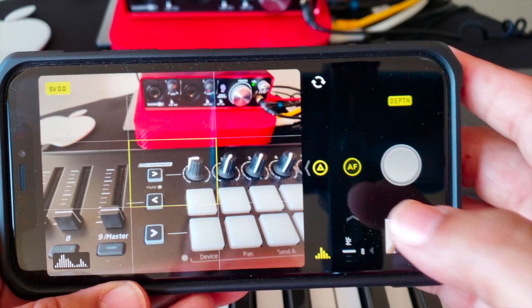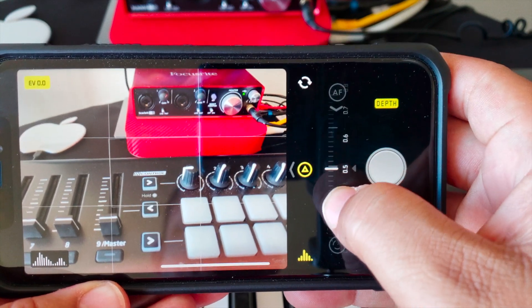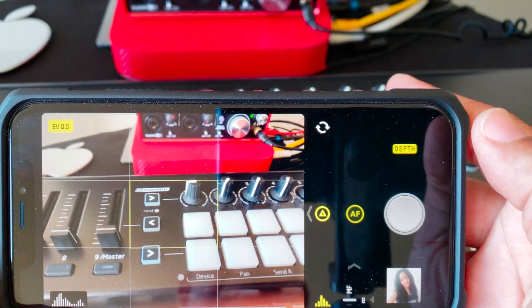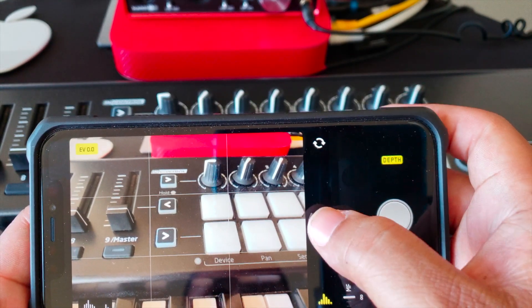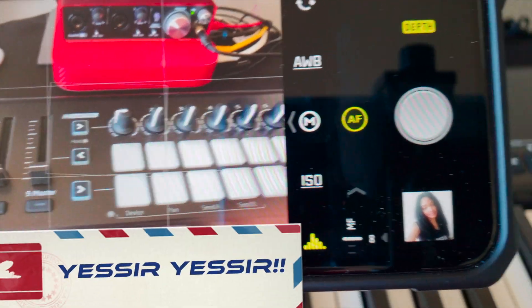To the right you see AF — that's the auto focusing. If you turn that bokeh off, you can adjust the focus manually by going up and down. We're going to leave it on auto focus for demonstration's sake. Then to the left of that you see an 'A' because it's on automatic mode, but we're going to pro mode, so we're going to disable that and there are your options.